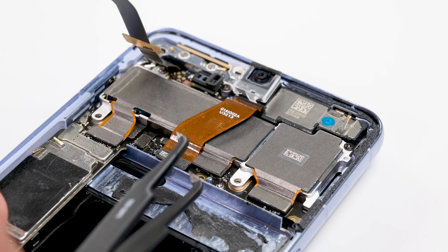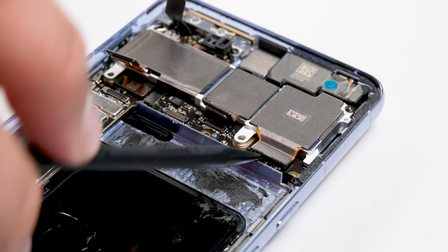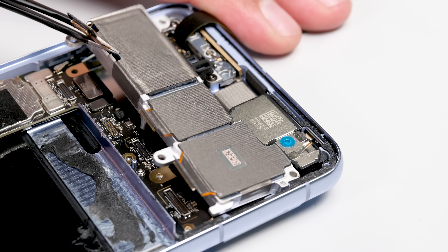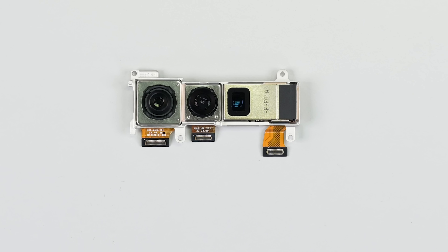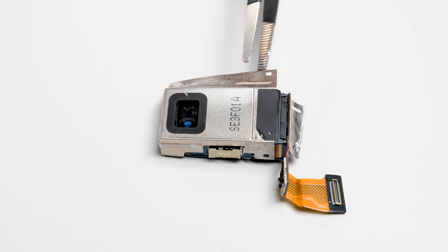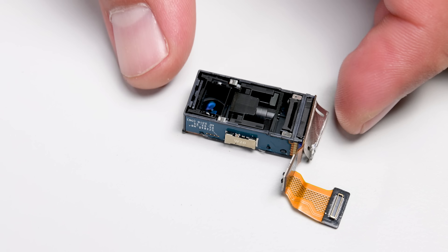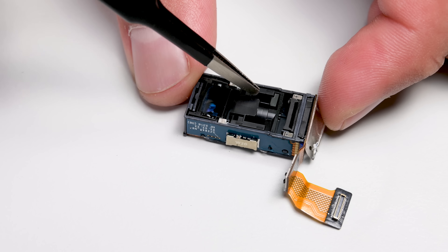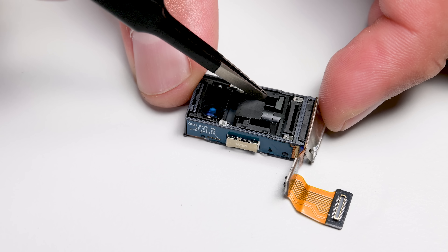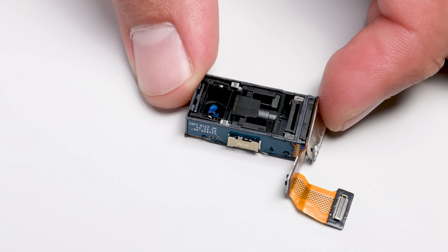Next out is the rather puny-looking 10 megapixel front-facing camera. Some press connectors and screws later, and I have the entire main camera assembly out as well. From left to right: the 50 megapixel main camera, the 48 megapixel ultra-wide, and the 48 megapixel 5x optical zoom telescopic camera. This housing is roughly the same size as the S23 Ultra's 10 megapixel telescopic camera, which provides 10x optical zoom, and it's nearly twice as big as the iPhone 15 Pro Max's 12 megapixel 5x periscope camera.